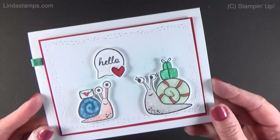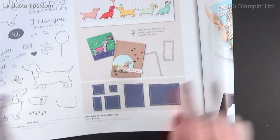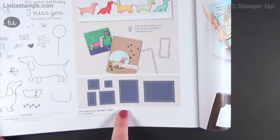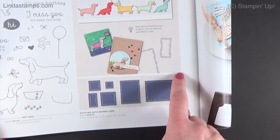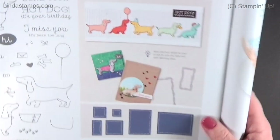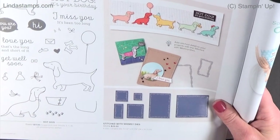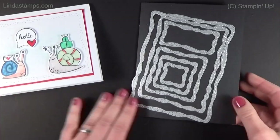On this card I'm also using the whimsy dies. I had a request from Michael to show these because in the catalog they're really hard to see — they're listed as 'Stitch with Whimsy' dies. The way they're shown cut out, it looks like they cut that shape and then stitch it, but they're open-ended, so I'll show you what those look like.